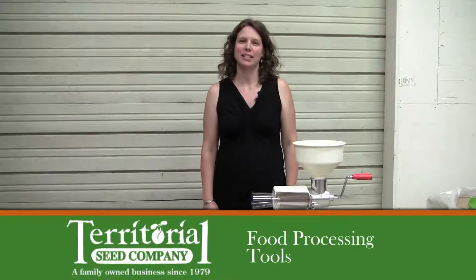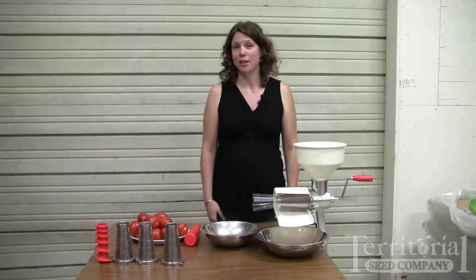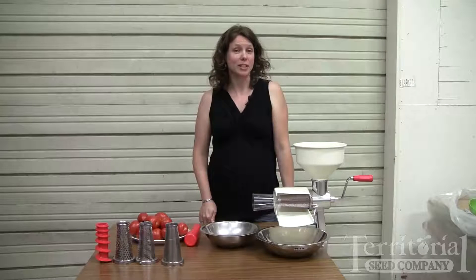Hi, I'm Julie with Territorial Seed Company, and today I'm going to show you how to use our food strainer and sauce maker. It's a really handy unit to have at the end of the season when you've got an abundance of produce to process for freezing or canning.